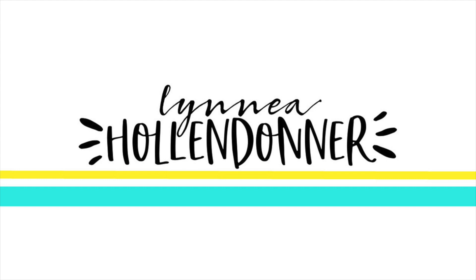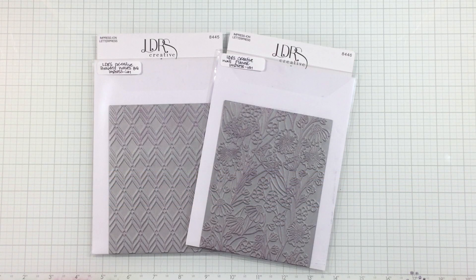Hey everyone, it's Linnea! Big exciting news! Today is the release day for LDRS Creative's Summer Collection. I'm going to show you how I used a couple of the new background impression press and foil plates to create a two-for-one technique.